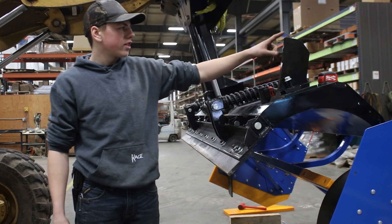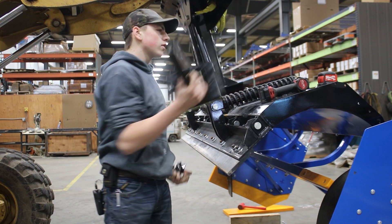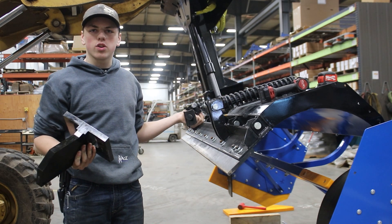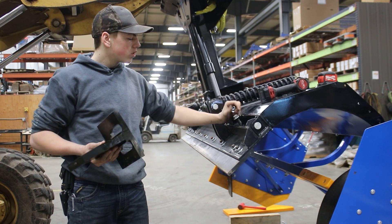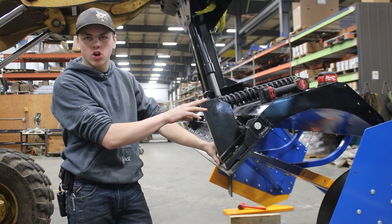I'm Kyler and today we're going to be installing this back drag kit on this eight-foot snow plow. This can go on any length of snow plow that you have. What this does is it bolts onto the end here and it allows you to back drag and contain snow better.